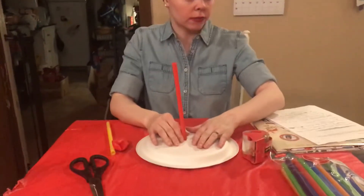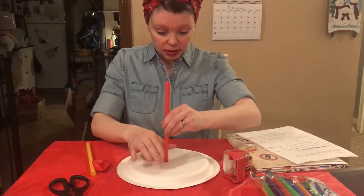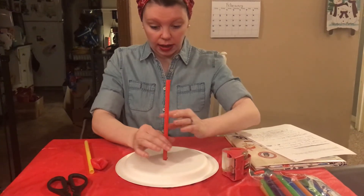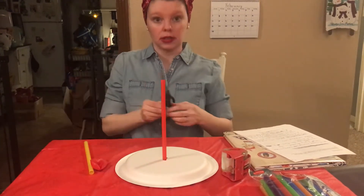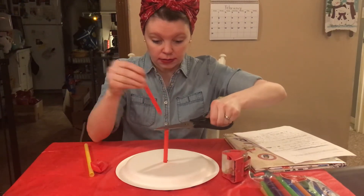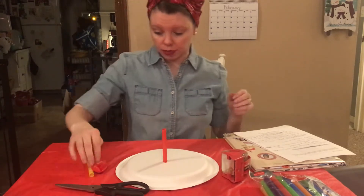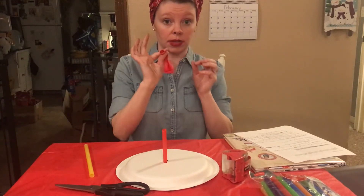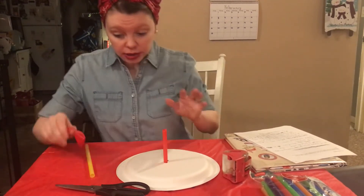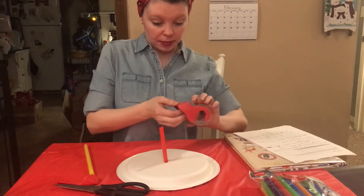Because this is a hovercraft, you want it to be flush with the table. You want to cut about half of your straw off so it sits flat. You can keep the extra piece or pitch it. Then we're going to tape this down — it might be a little loud — to make sure no air is getting in or out.